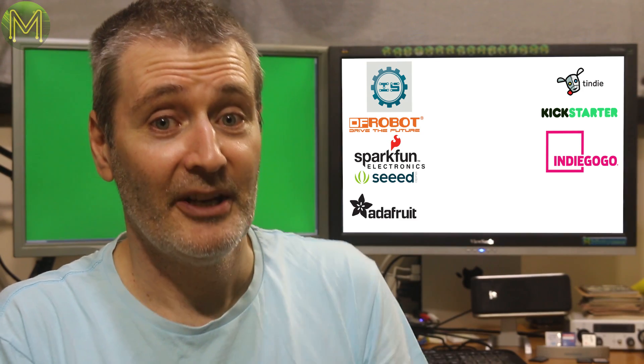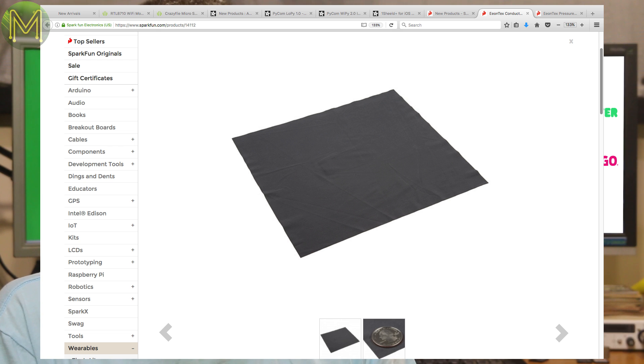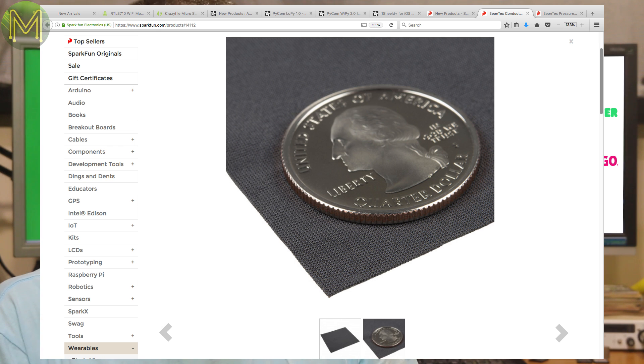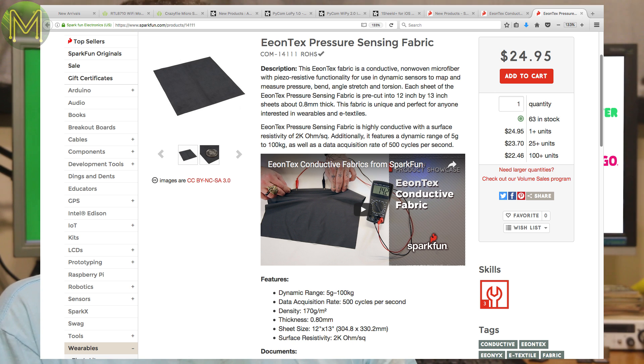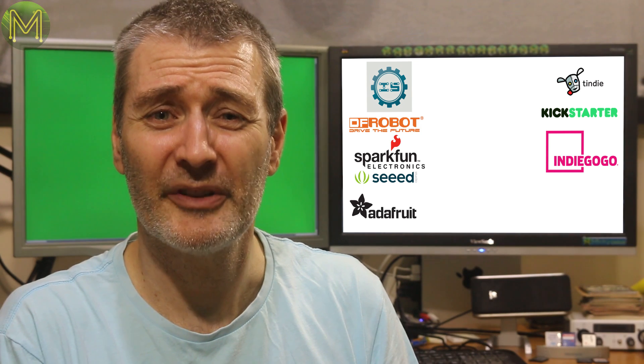SparkFun have some bi-directionally stretchy fabric that will change resistance based on how much stretch it's undergoing. And there's some other material that can also measure pressure, bend, angle, stretch and torsion. This gives me a great idea — I think I'll order some of these.